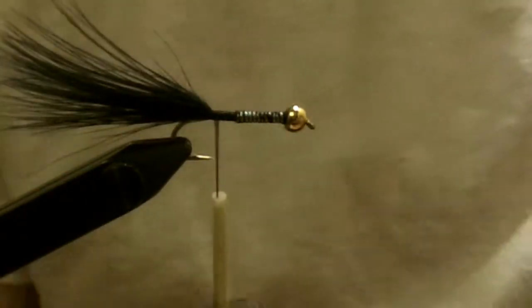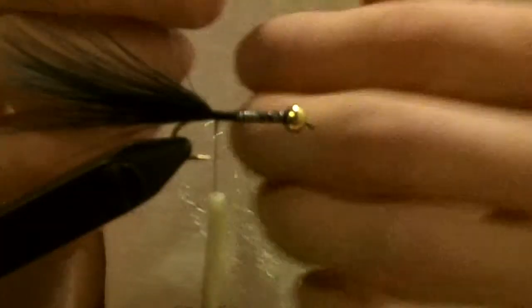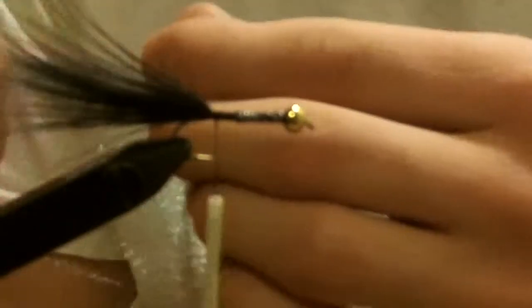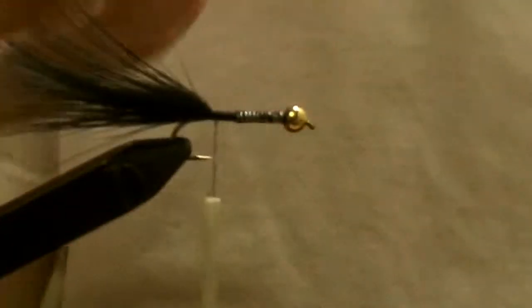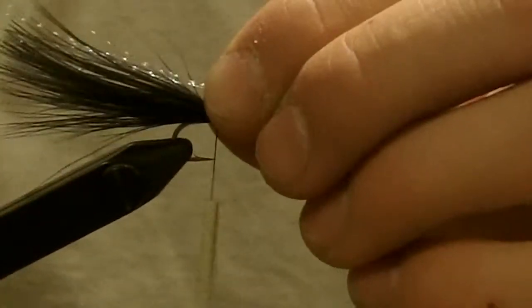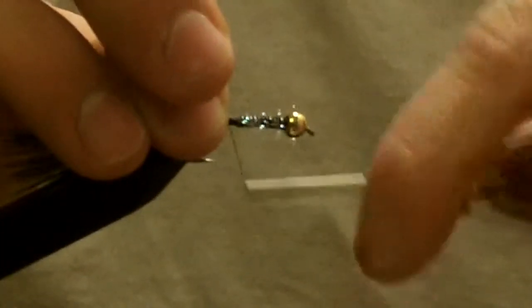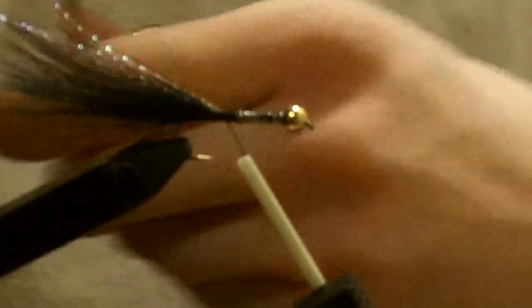Next we're going to take some crystal flash and tie that in. I usually take 3 or 4 strands — you don't need a lot, a little goes a long way, and you've already got a bunch of other flash on this fly. Clip them and tie them in. Spread them out evenly on top of the tail, secure them down with some tight wraps, trim the front, and trim any stragglers in the back.